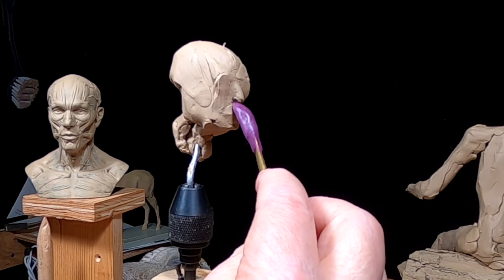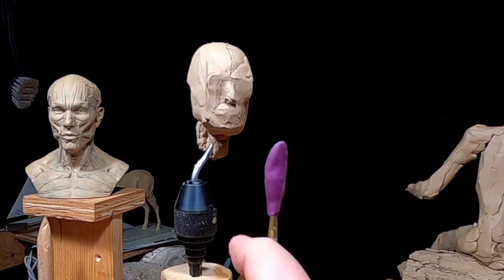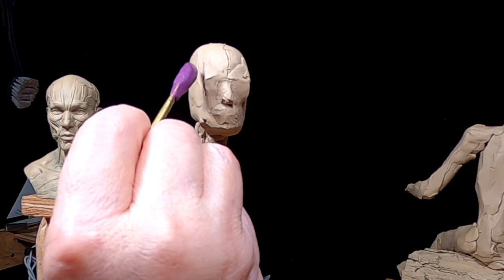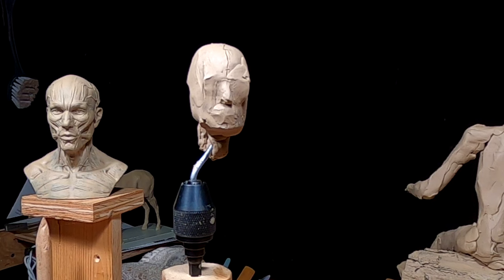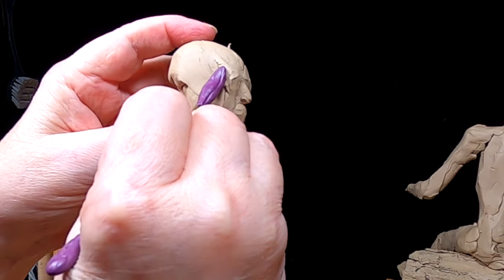I'm just locking in the features. I'm just going to put the edge right now. I have no idea what that is — strange noises going on out there.